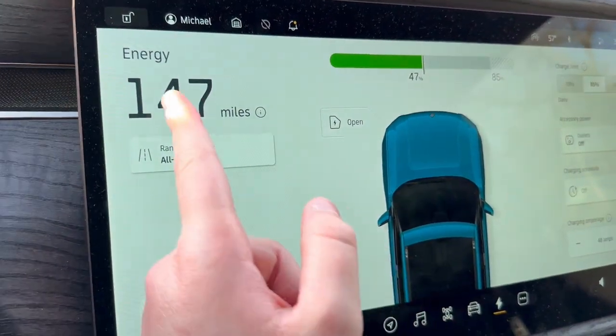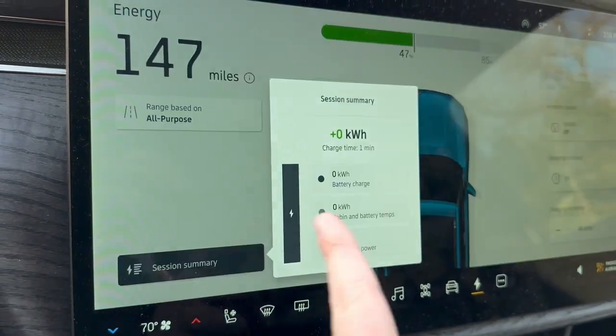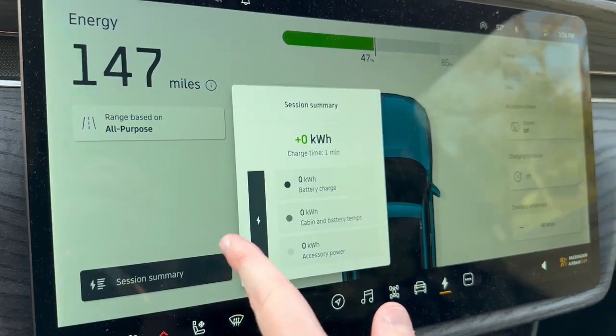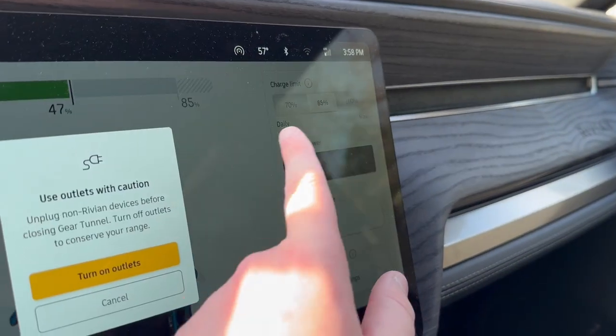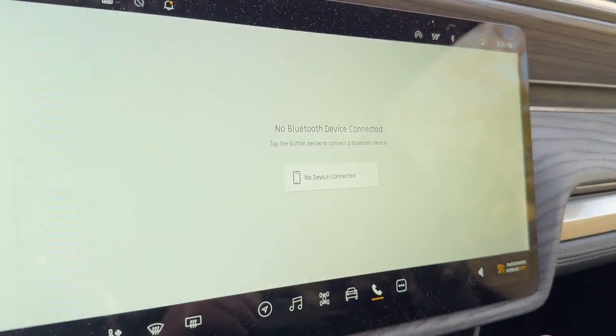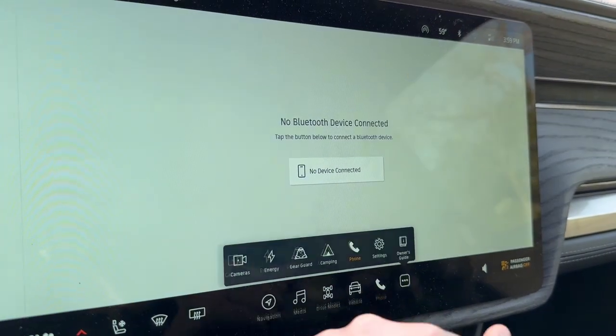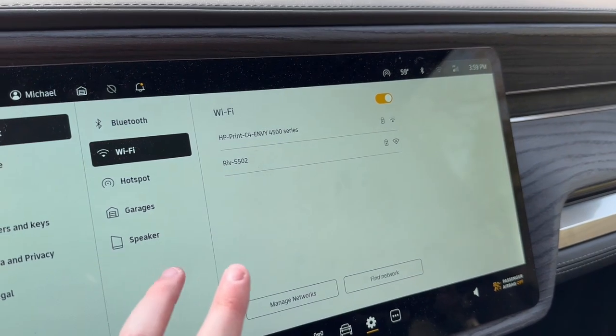You can also access your energy screen — we have 147 miles at 47 percent. Range is based on all-purpose mode and you can see your last charging session. You can set your charge limit to 70, 85, or 100 percent, toggle the accessory outlets, schedule charging, and change your amperage. You have phone settings, Bluetooth, Wi-Fi, and this will do over-the-air software updates.